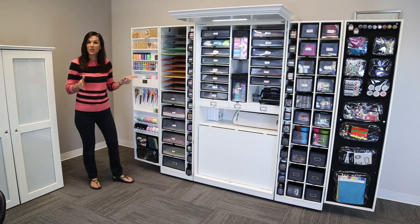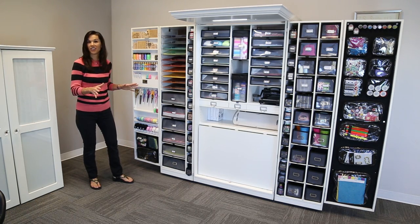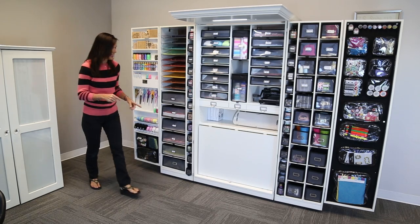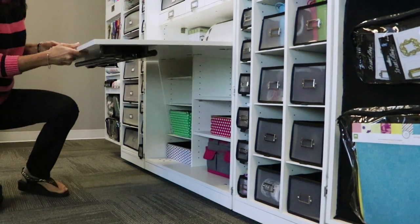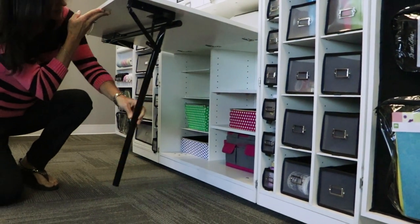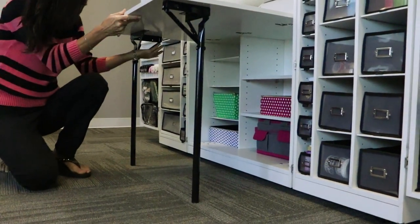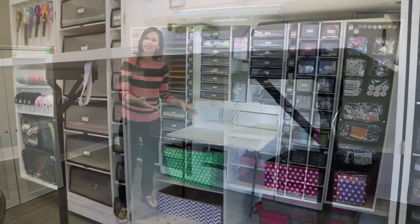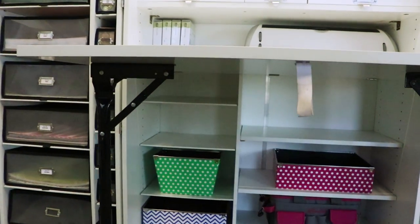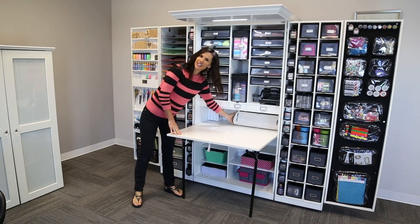Isn't she beautiful? I want to share with you today what she can offer you as a crafter. The first thing I want to show you is this table, which comes with easy fold-out legs and gives you lots of craft space. And then down here, lots of extra storage for machines and things that you don't use as often. And then up here at the top, we have a place for your machines.